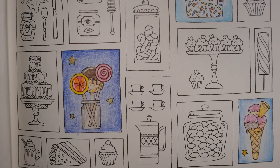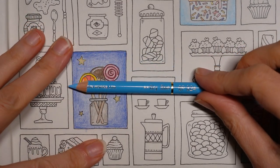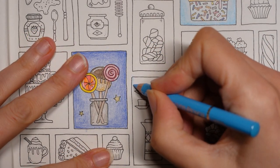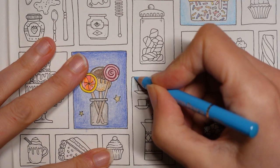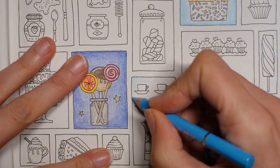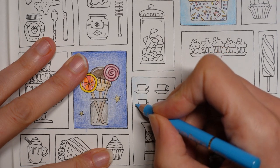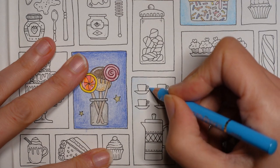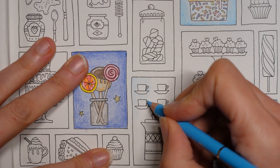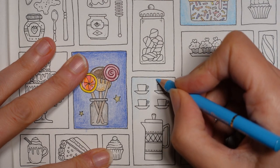We're going to do the blue background first. I'm going to use this one which is the sky blue. I'm zoomed out a bit more than normal but because it's low down on the page I can't get my book any further up my desk because the tripod and my computer and various other things are in the way. What I'm doing first is just a soft layer all over of the blue, and then we'll think about doing it a little bit darker in the corners like we have with the other squares.